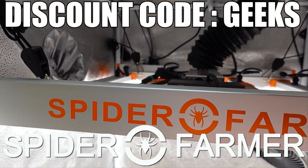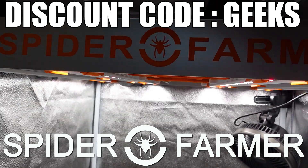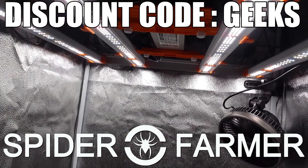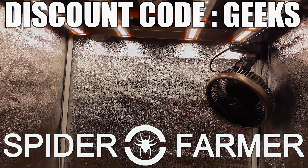A big thank you to Spider Farmer for sending over all of these lights for us to take a look at. If you would like to try one of them out for yourself, I will leave links to them all on the Spider Farmer website in the description down below. Make sure to use code GEEKS at checkout to get an 8% discount on your entire order!